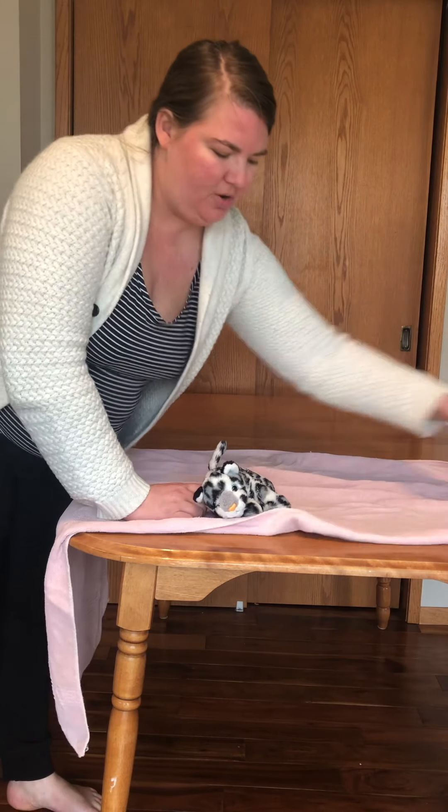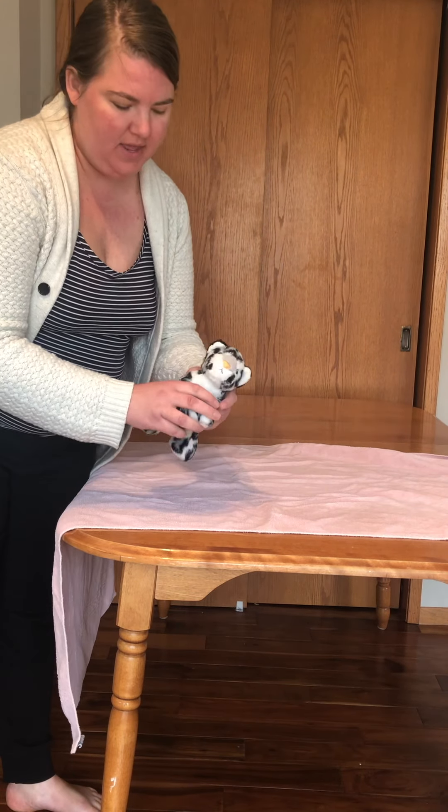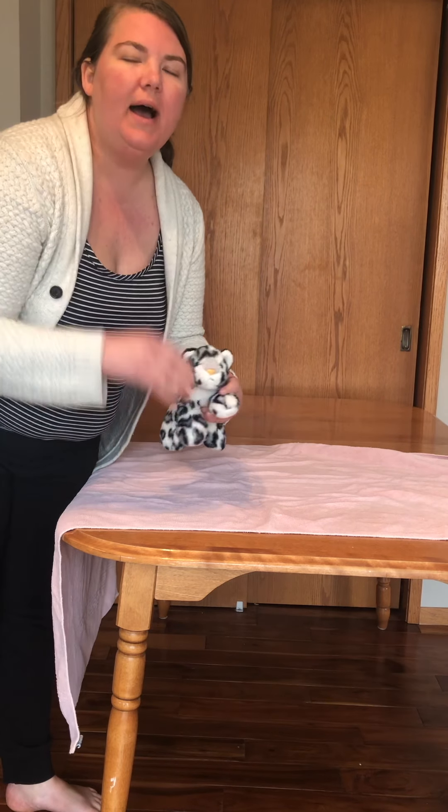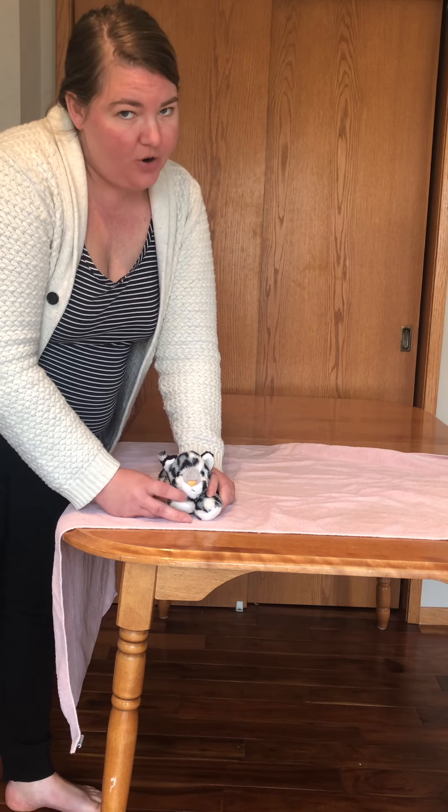This is a demo of how to do a kitty burrito. I just have a little stuffy kitty right now, but I'll show you after this with Charlie as well. Stuffy kitties are nice and cooperative, so this will be pretty easy.